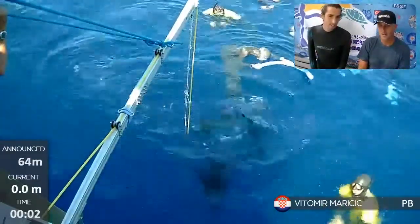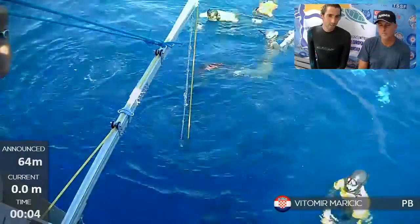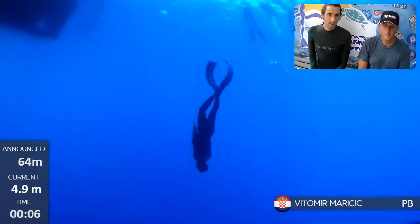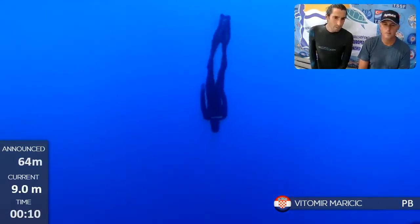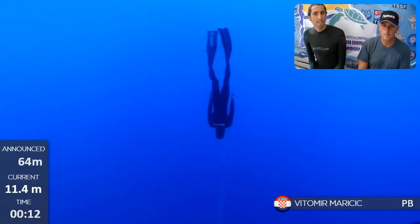He's packed quite a bit — duck dive, and there he goes. Powerful kicks. He seems to have rather soft fins, and he's keeping his arms along the body.